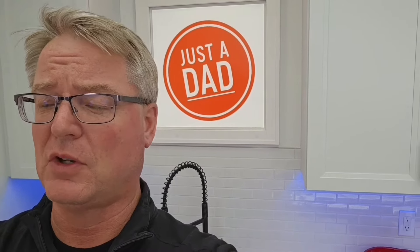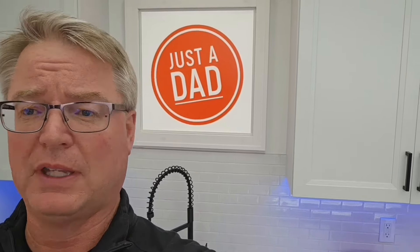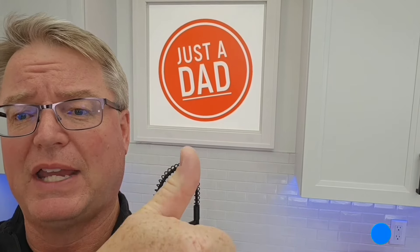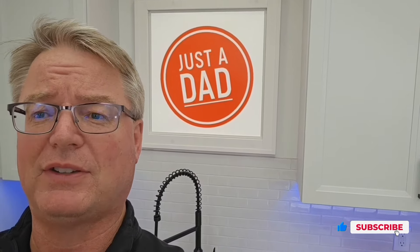Again, I absolutely love what I do — thank you so much. I really do appreciate everybody's support. If you could please like and subscribe and use the links down below, I really would appreciate it. Thanks for watching.